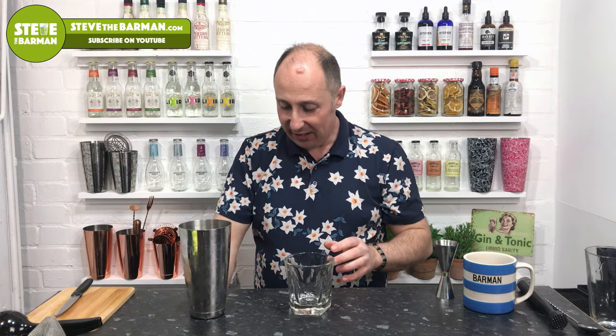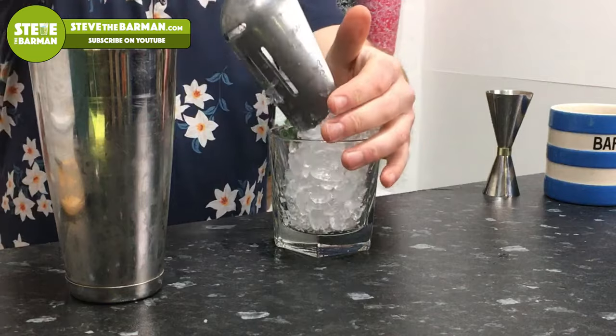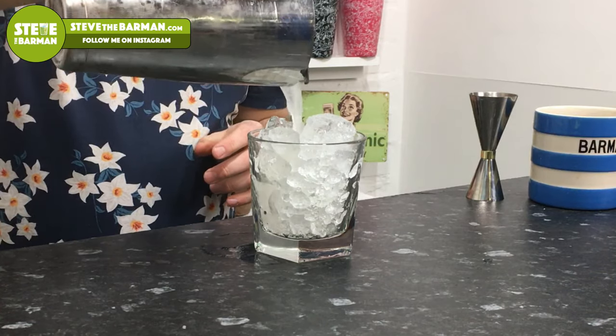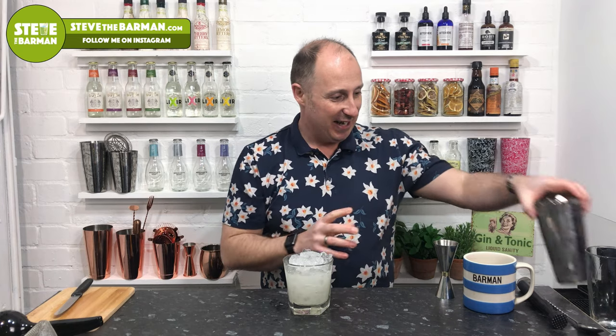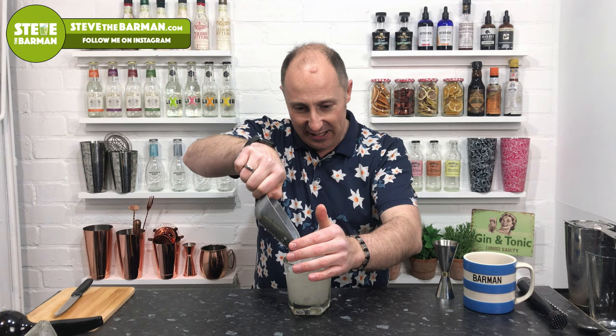Now, glass — crushed ice. Fill your glass with crushed ice. We're gonna take our Hawthorne strainer — spring side down, that just stops the ice coming out. We're not too worried about any tiny shards of ice in this. Just gonna pour that straight through. That should be perfect. Just gonna put a tiny bit more crushed ice in there.